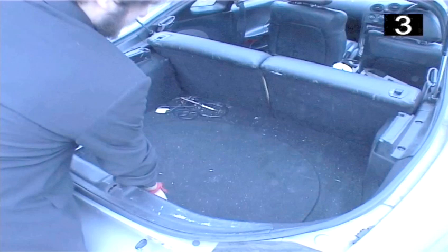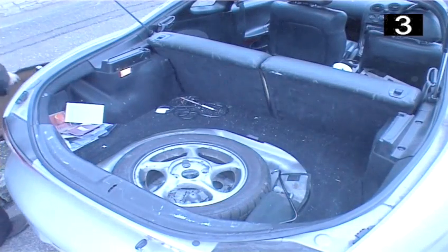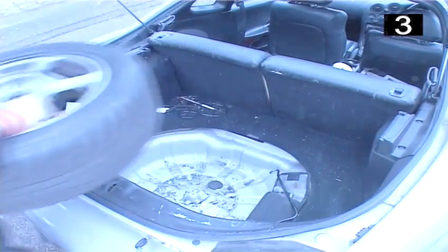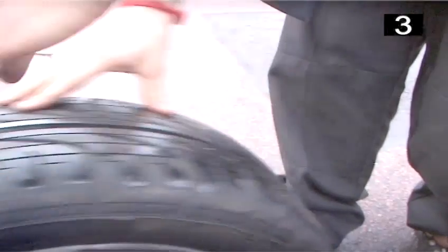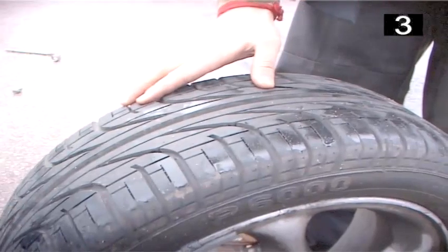Step 3: Unpack equipment. The spare tyre and tools are kept under the carpet flooring in the boot of most cars. Check that the spare tyre is inflated and that there's nothing lodged in the treads. You should also check the treads — by law you are required to have a minimum of 1/16th of an inch for each tread. This can be measured using a penny.